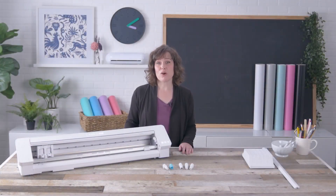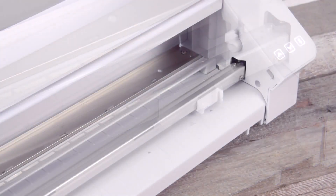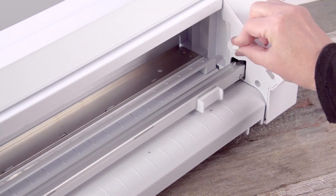While your Cameo Pro does cut media up to 24 inches in width, you can use various mat and media sizes in the machine for smaller jobs. By adjusting the white rollers on the main roller shaft, you can accommodate different sizes of media. To adjust the rollers, release the lever on the right side by pulling it down.